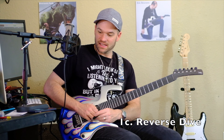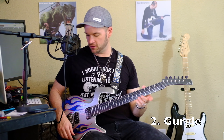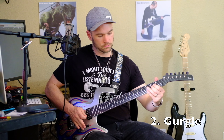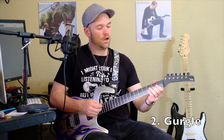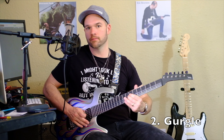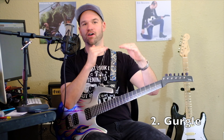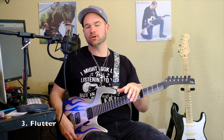Number three is the gurgle. That's a Satriani signature as well. All you're doing is slowly sliding up on one string while slowly pushing down the bar at the same time, so you're getting the pitch fighting to go up and down at the same time — pretty cool sound. You may have seen in one of my previous videos the whammy bar flutter trick.